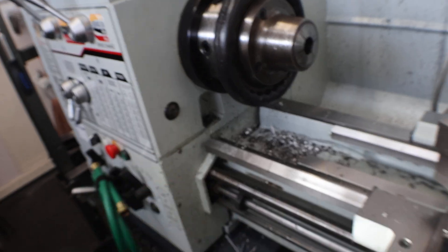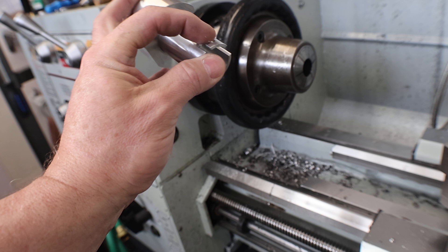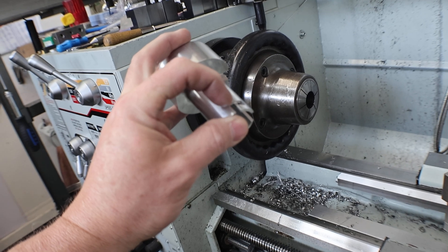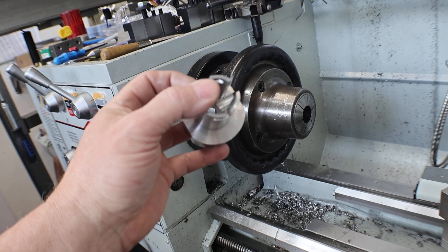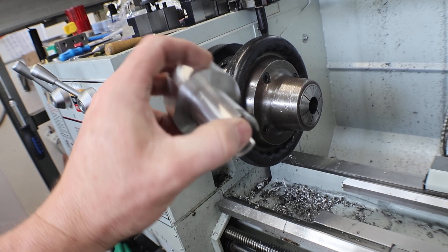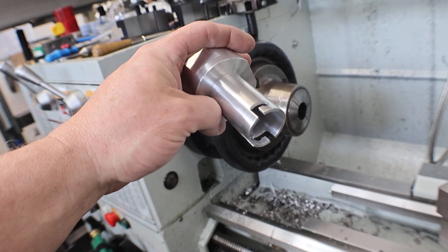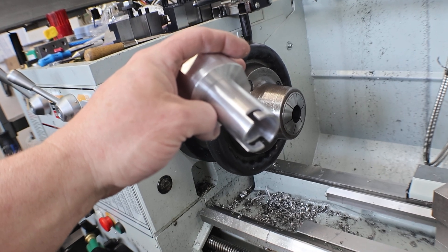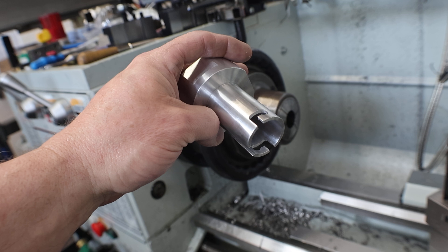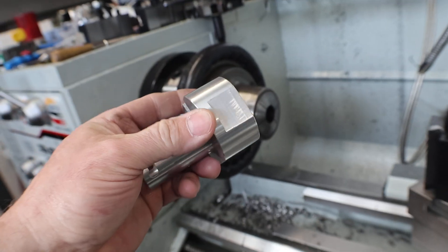I plunged a center drill all the way through so that this corner here is the same spot as that side. Then with a 3/16 end mill I finished the feature, and then I flipped it and made sure it was still right — without the spindle turning, I put the end mill into that hole and it cleared, so it was in the right position. So these two sides are mirrored to each other.